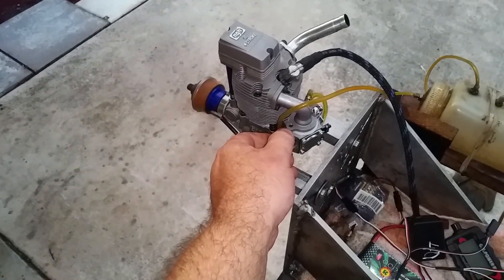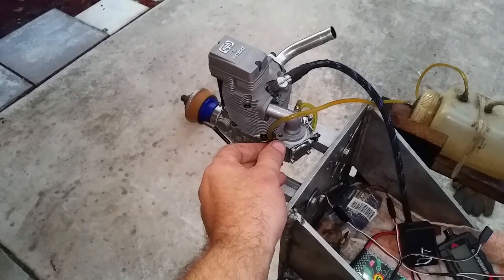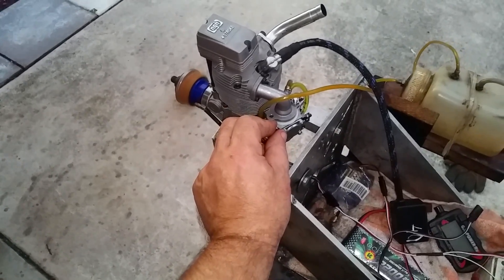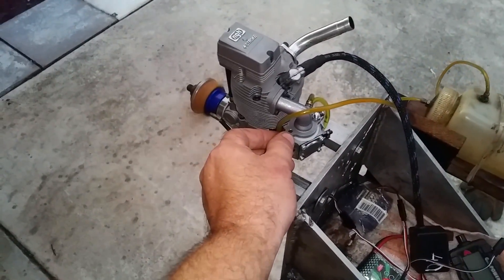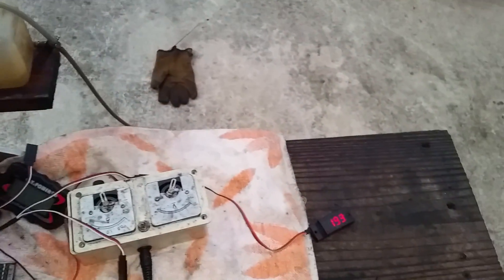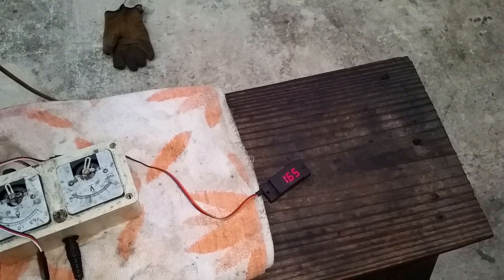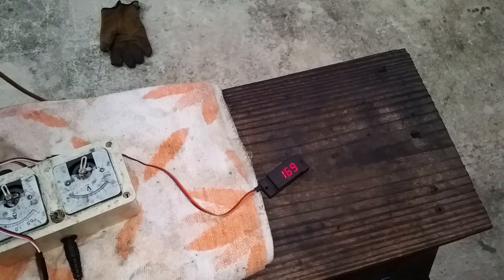The engine is still new, so I don't want to force it too much. As you can see, it idles around 1,400 to 1,500 RPM.